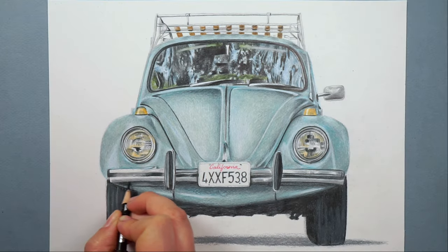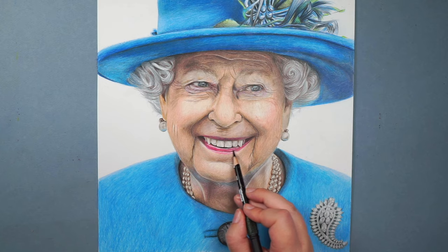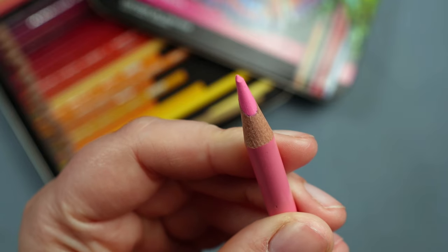The softer wax-based lead means Prismacolor is absolutely amazing if you want to create a really smooth color — such as when drawing a portrait or those cherries we'll be drawing later. That said, they're not as good at fine details. If you're drawing something like fur where you want a lot of texture detail, they're not as good because the soft lead tends to wear down and doesn't hold a point as well.